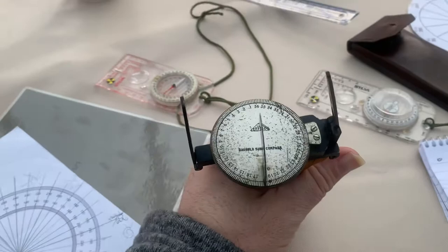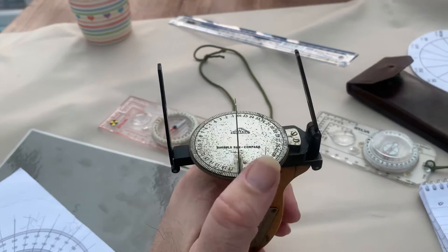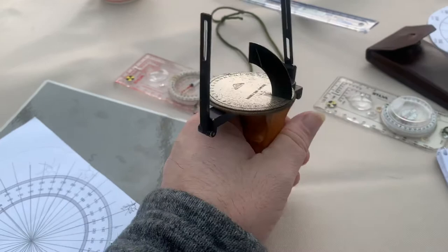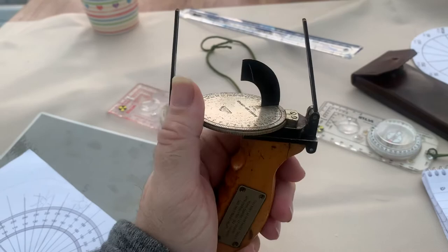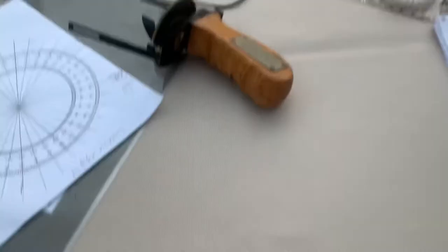I'm currently looking for a fiola diopt of that period. I've bought myself a bubble sextant — they were used in the Second World War by the LRDG and SAS at the time. It's definitely spurred my interest in navigation; it's just the maths side of it that always gets me. But there you go — hopefully a little bit more knowledge on that.